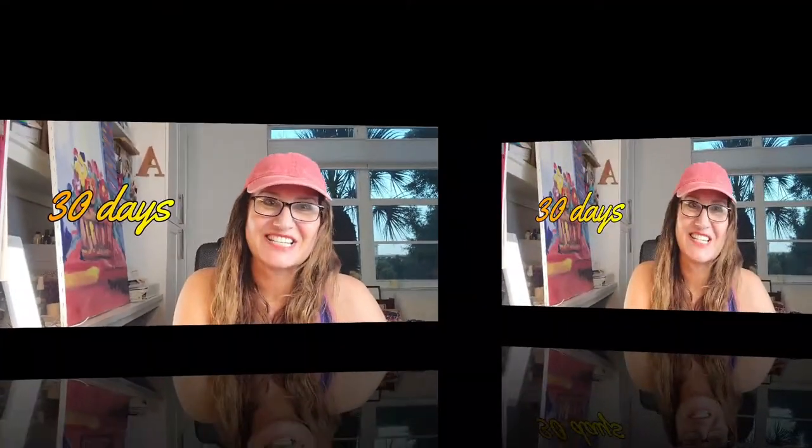Hello! Mila is here. I am giving you now my full and complete report on my 30-day beach ocean run challenge.